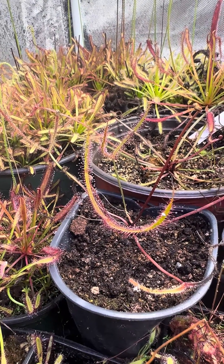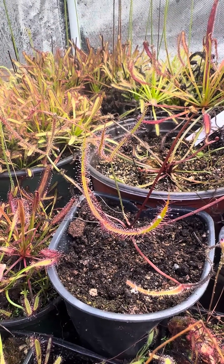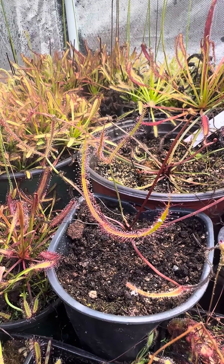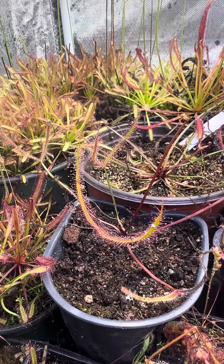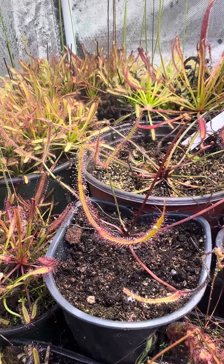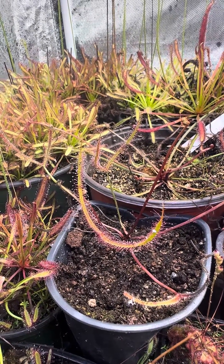What we have here is a Drosera Banata Giant. There are actually many different forms of Banata — there's Multifida, Multifida Evans Head, Marston's Dragon, and the regular-sized Banata. There are several different varieties.